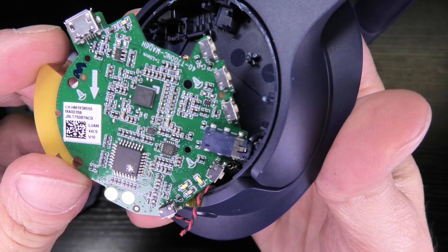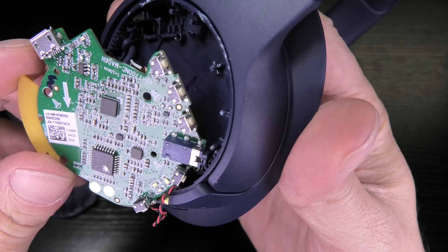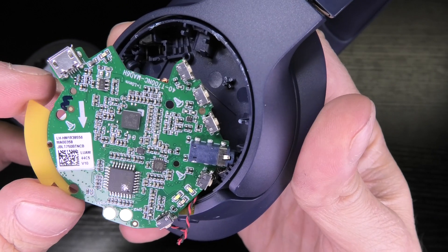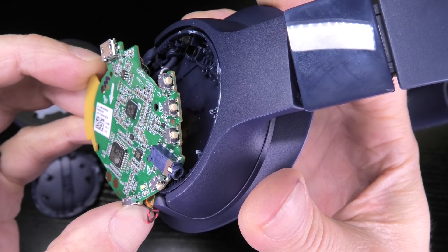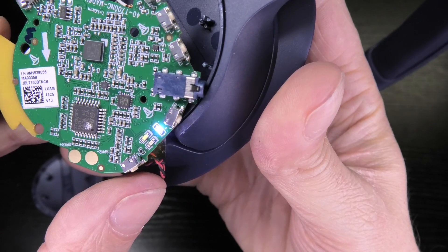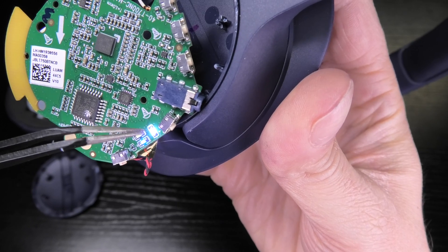On the top you can see the micro USB charging port, and on the right side in blue is the headphone jack. There are also a couple of switches, and you can see the LEDs — there's a total of four LEDs. There's a white and a blue one right next to each other.